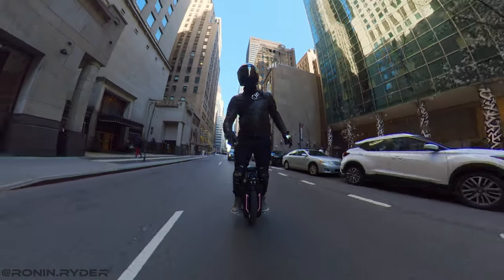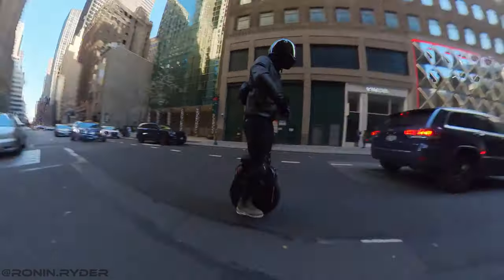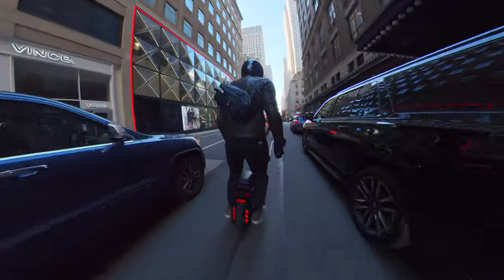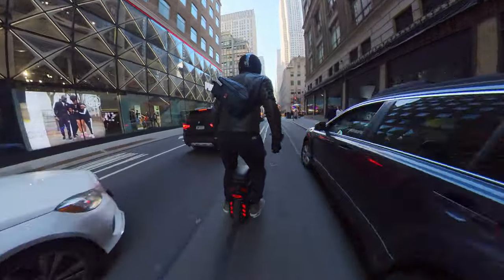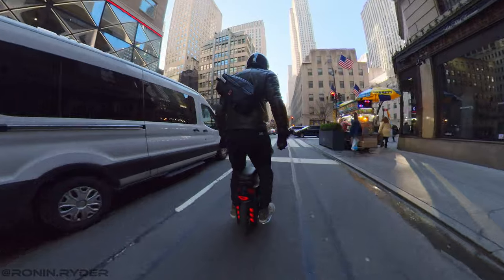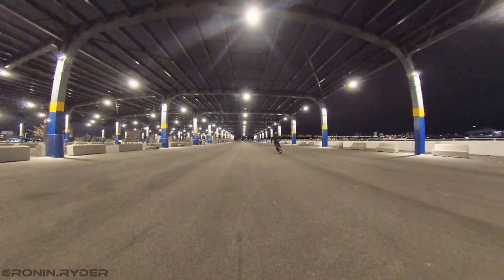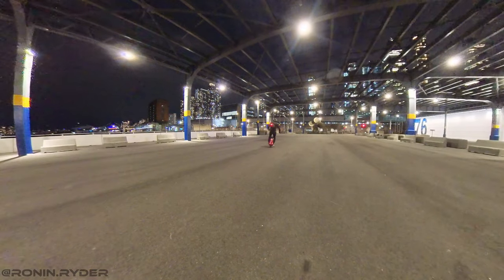The stock pedals of the Monster Pro are not really great. They use a new system that flips the pedals without magnets, but that system broke after three days. I replaced them with the Begode CNC pedals, which are much better. Begode should just include their CNC pedals on all their wheels and stop using these stock pedals — and I think they've started doing that on their newer wheels.